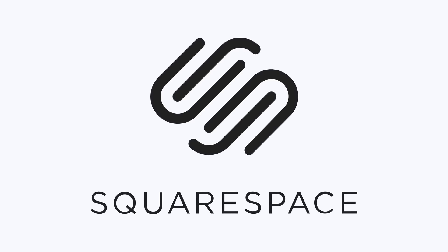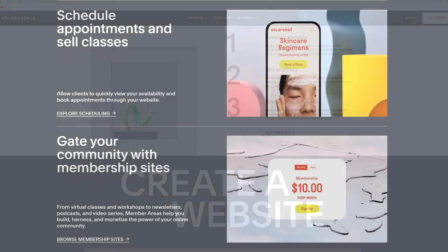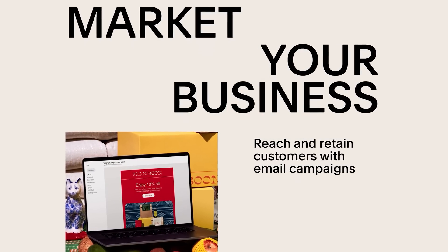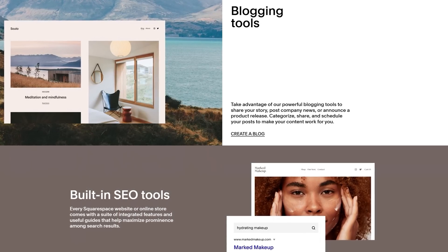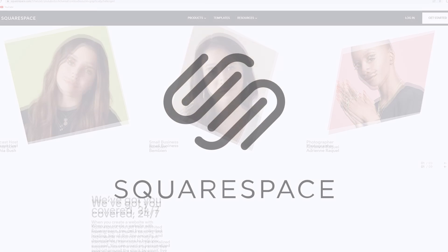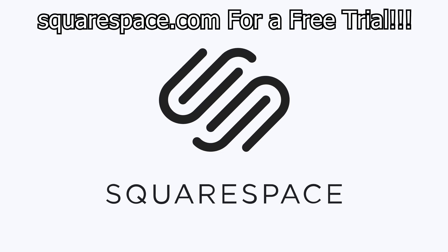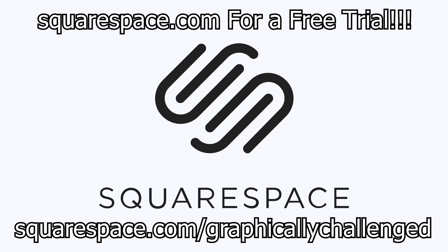Before that, this video is brought to you by Squarespace. Squarespace is a powerful online platform from which you can create your website fast and easy. Connect with your audience and generate revenue through members-only content, manage your members, send email communications, and leverage audience insights all in one easy-to-use platform. Squarespace allows you to truly create an online community through powerful blogging tools, the ability to display social media posts right on the website, and extensions to help you manage inventory, promote products, and streamline bookkeeping. Go to squarespace.com for a free trial, and when you're ready to launch, go to squarespace.com/graphicallychallenged to save 10% off your first purchase of a website or domain.